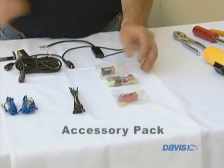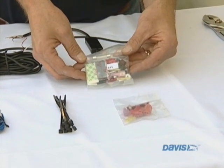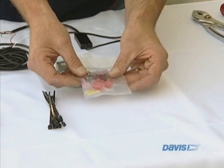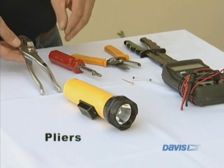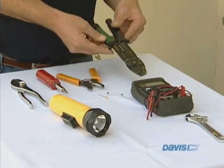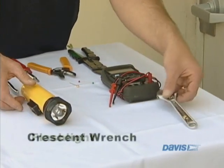Then we have the accessory pack, which has the battery, fuses, and assorted parts that you might need for installation. Not all of these parts will be used, but some will. And then another pack that comes with the VSS installation guide, which also has some assorted electronic parts. The parts you will need for installation are a pair of pliers, screwdriver, wire strippers, wire crimpers, a voltmeter, flashlight for inside the engine compartment, and a presser wrench.